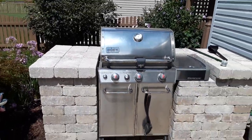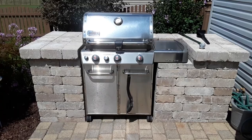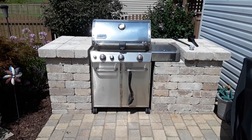The homeowner wanted to use one of the side burners, so we just built the material right up underneath the side burner so that the grill surround still has a very built-in fit look and also adds quite a bit of counter space for them to use.